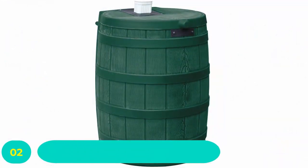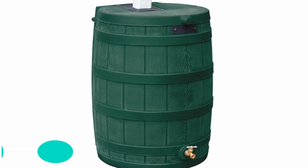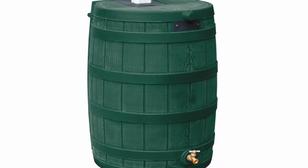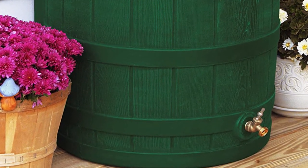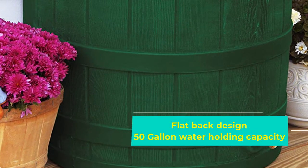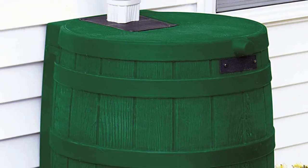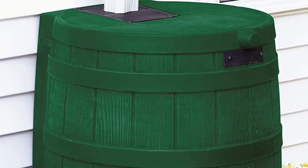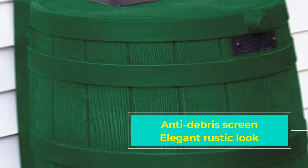Number 2: Good Ideas Rain Wizard Rain Barrel. The Good Ideas RW50GRN Rain Wizard Rain Barrel is a product that looks and feels like those classic barrels from pirate movies. Features-wise, this barrel is all pro. It can hold an impressive 50 gallons of water, and with a weight of 18.54 pounds, you'll have no issues carrying or moving it when you need to change its position. The product has UV-resistant polyethylene resin material, so you can keep it outside as long as you want without the sun's rays affecting it.